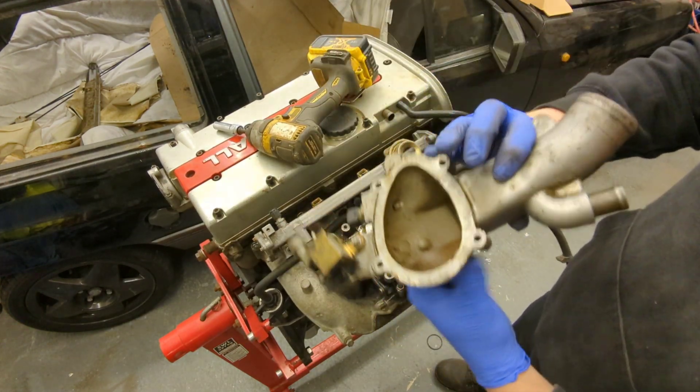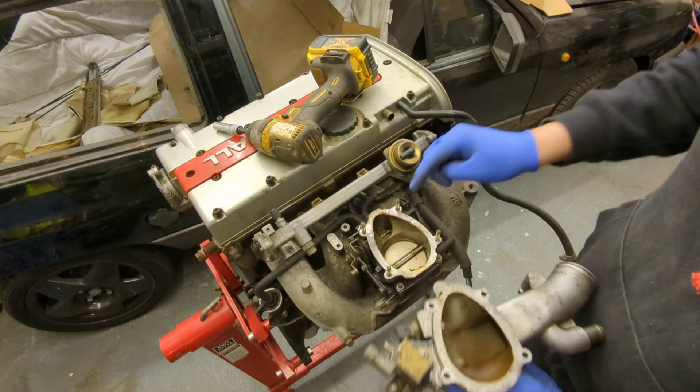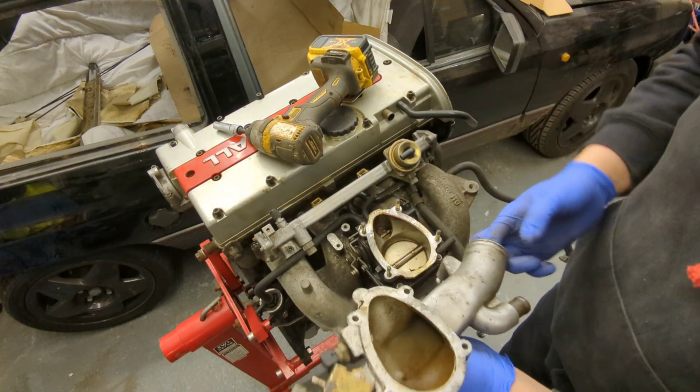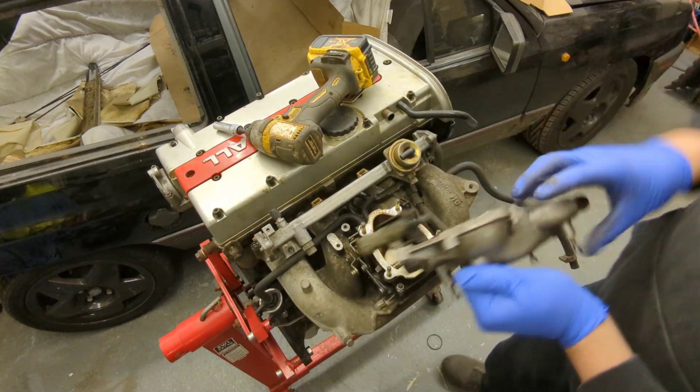Turbo top hat — four M6 10-mil nuts. Straight away there should be a gasket and it doesn't have one, so it won't seal. Obviously this has turbo pressure through here — it's just going to leak and be down on power. Good job we took that off.